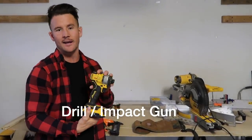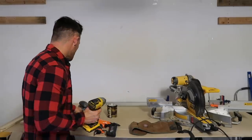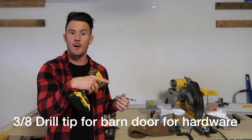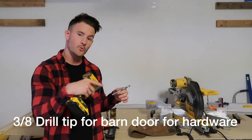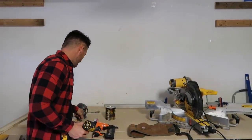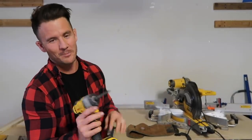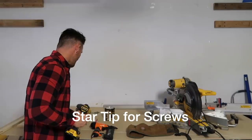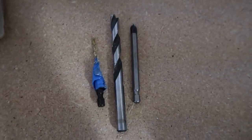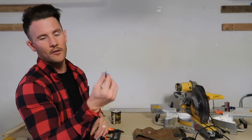A drill is a crucial tool to have. I like impact guns way more than a regular drill. The tips you're going to need include a three-eighths drill bit because you'll need to drill the top of the barn door to get your hardware to fit through — make sure it's a wood drill bit. You'll also need a regular star tip. There's also a small bit, about a sixteenth of an inch, that you want to use to pre-drill your holes when using the metal plates on the back.